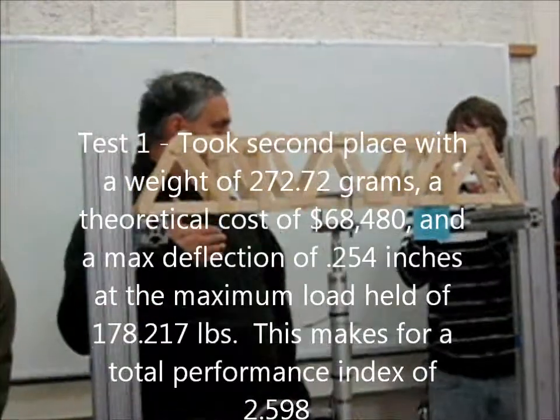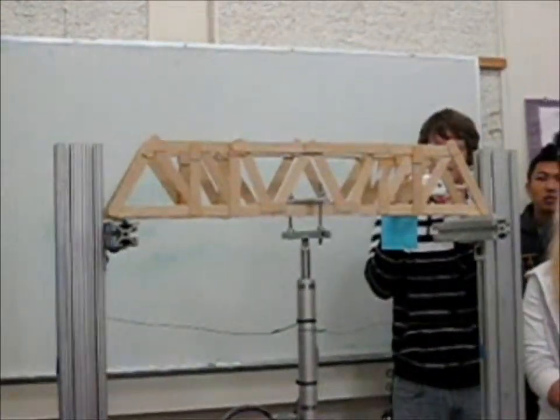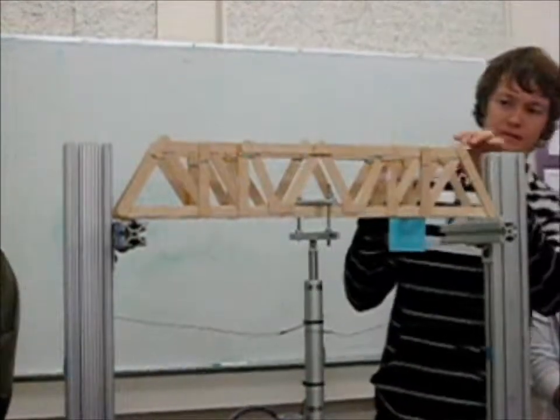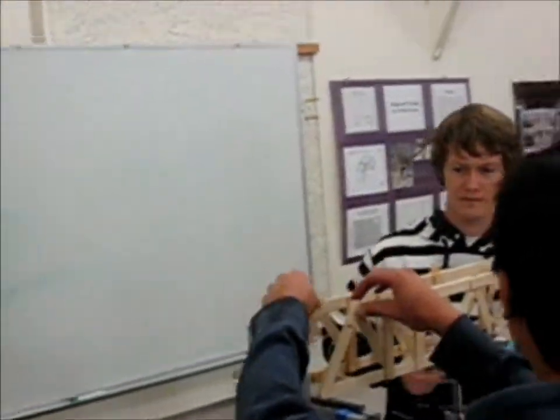You see it's weighing and then we hold it, okay? It's weighing already, okay? So you better take care of it. It's not about that. You need to keep it vertical.